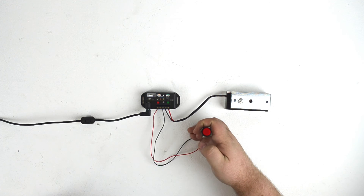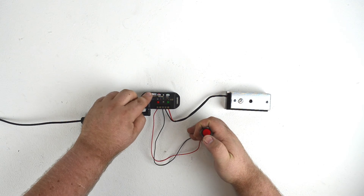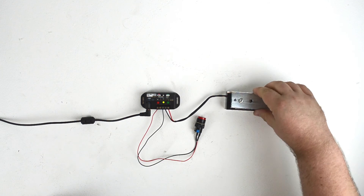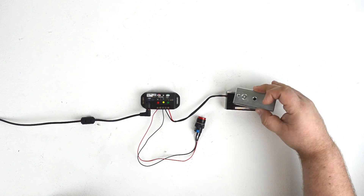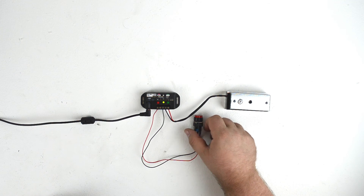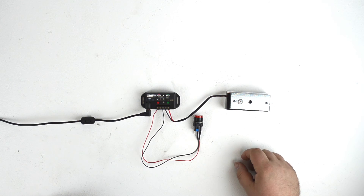Once the button is wired into the Peekaboo, we can press the button, the Peekaboo will run its program, which will open the magnetic lock for the time we specified. And the lock will close again once the program is run.